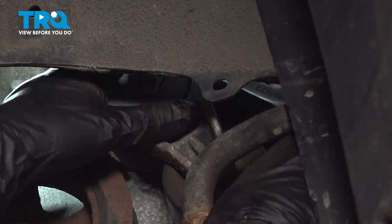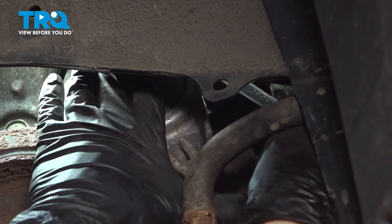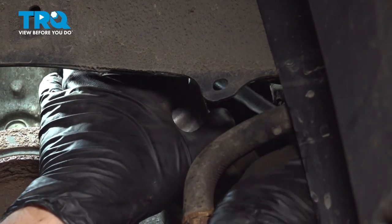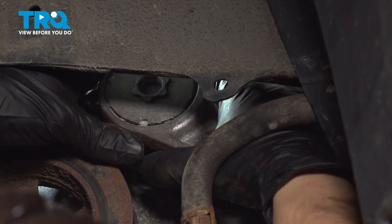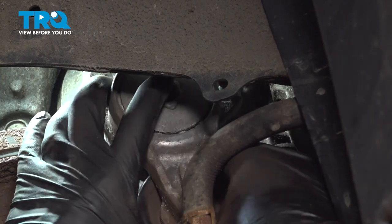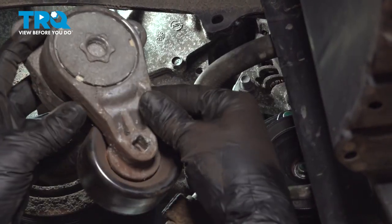You have just enough room for a wrench on this one. As you can see, the tensioner wants to pivot now. Now the bolt will stay with the tensioner. Slide this out this way. Here's the second bolt, and there's the old tensioner.